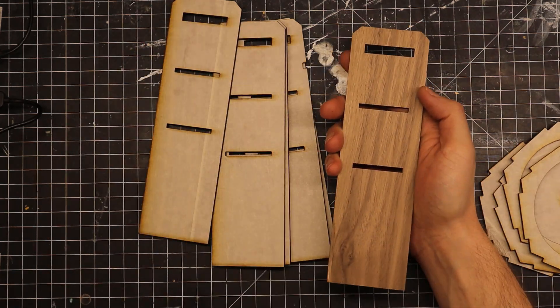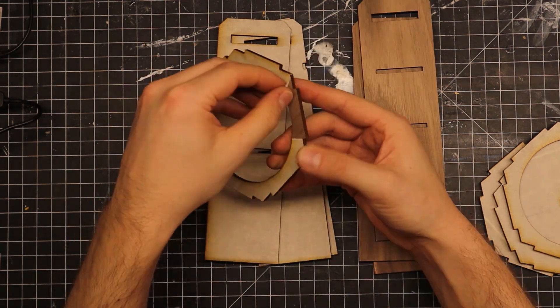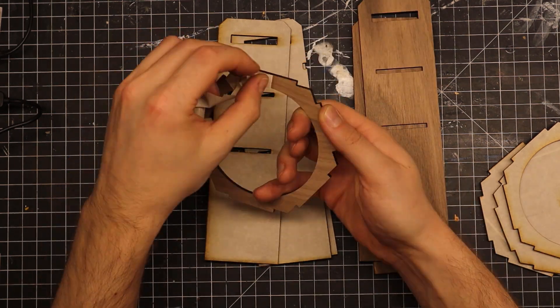I mask just one side of the plywood knowing that only one side would be visible on the finished piece. This makes it much faster to remove the mask.